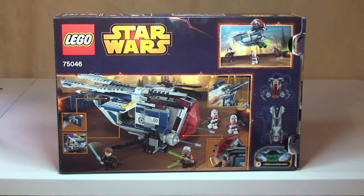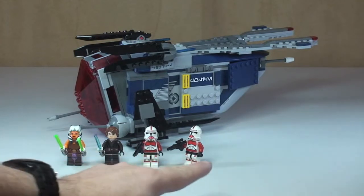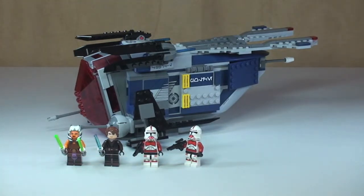This set comes with four minifigures and obviously has a number of features on the actual police gunship itself, which we'll have a closer look at in a little while. So let's take our first look at this set and the minifigures — there's our first look at the Coruscant Police Gunship and the four minifigures that come with this set.